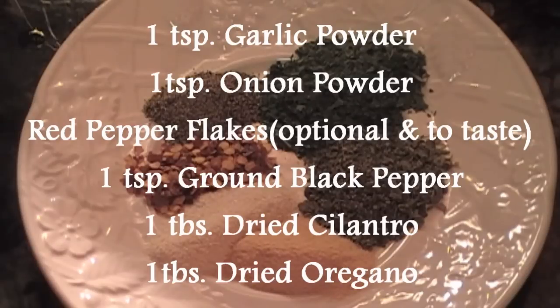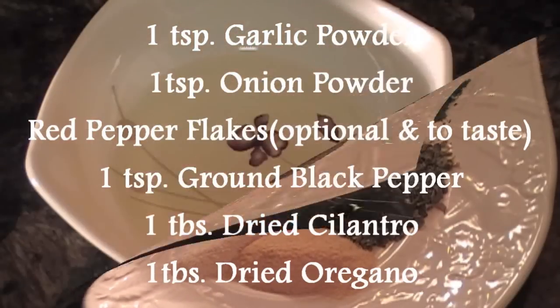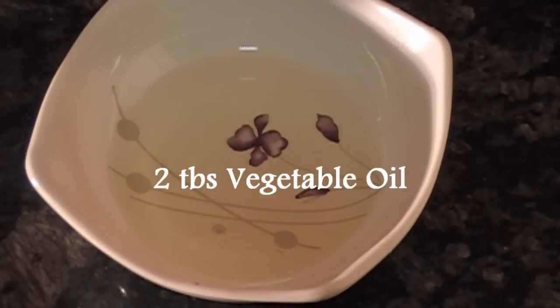One teaspoon garlic powder, one teaspoon onion powder, red pepper flakes to taste, one teaspoon black pepper, one tablespoon dried cilantro, one tablespoon dried oregano, two tablespoons vegetable oil.